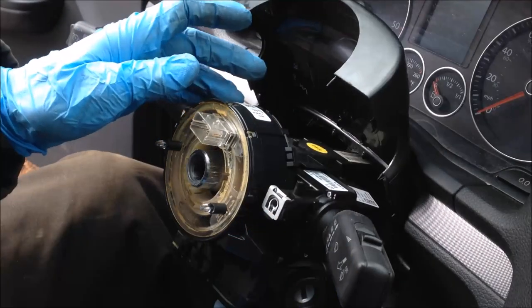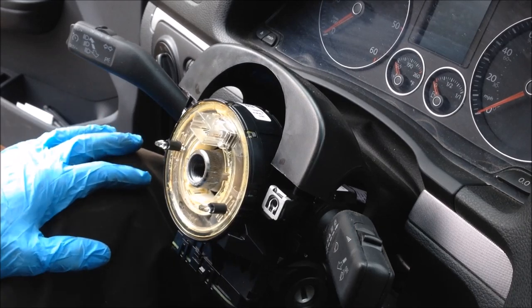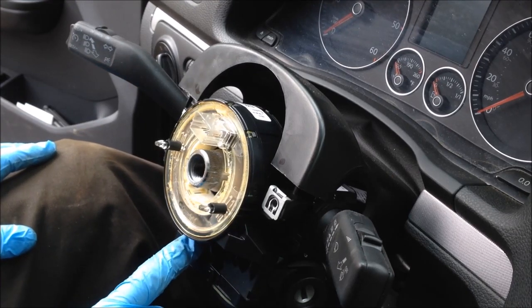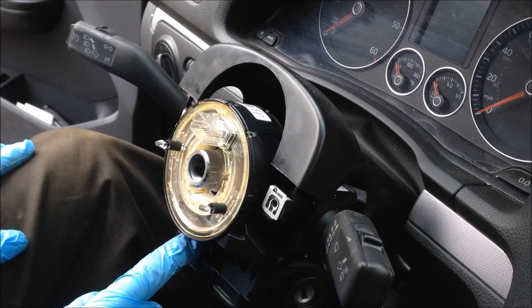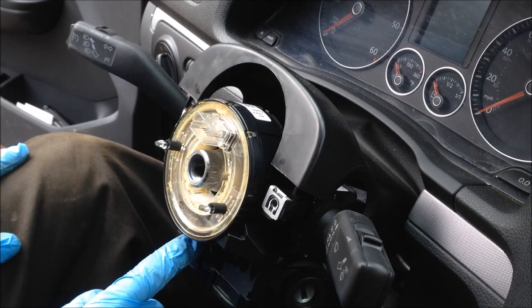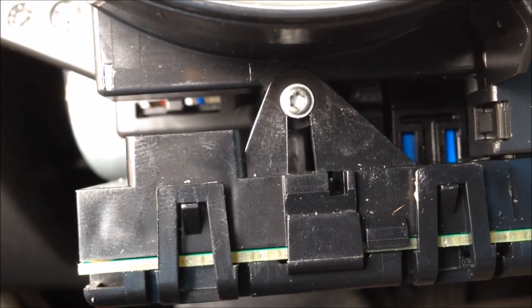All right, so the next step is that we need to start removing some additional hardware. In order to get the clock spring off, you need to remove a bolt down here. This little fastener is a pretty small fastener. I'll take a closer look at it with the camera in just a moment. Let me get the torx bit for this and I'll zoom up on it. That's a zoom-up of that little torx bit — it's a T8.